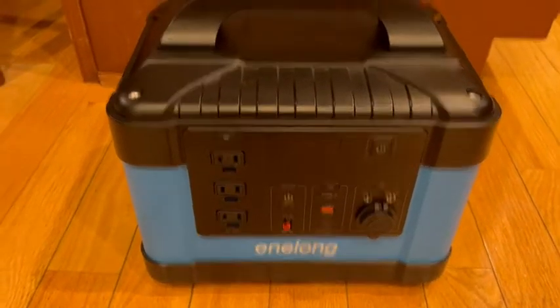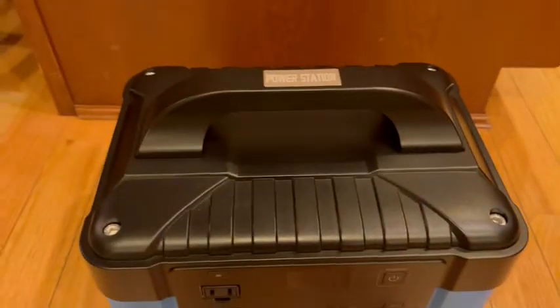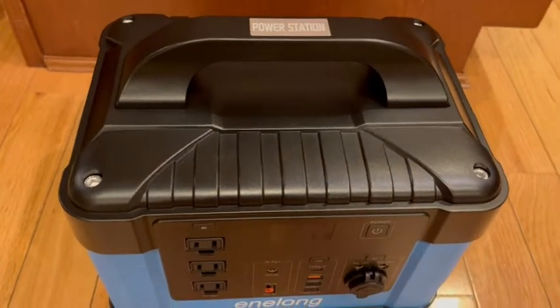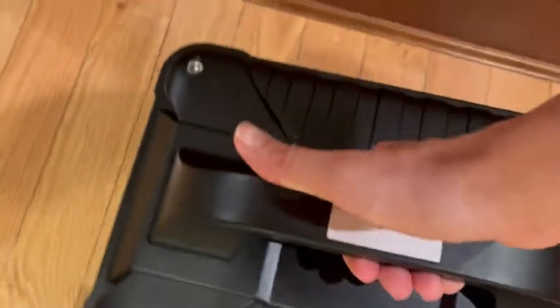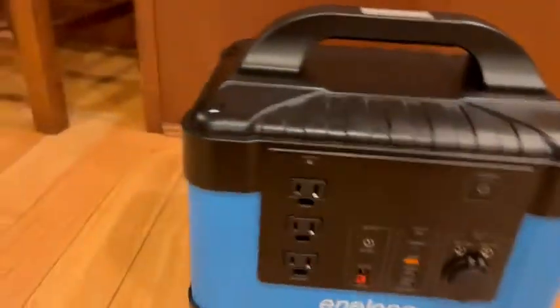This is a video review of this power station. The first thing you're gonna notice when you unbox it is it is super heavy. The good news is it is reinforced with some rubber grips under the handle, so when you pick it up it does make it a little easier on your hands, but it's powerful and you're gonna feel that.